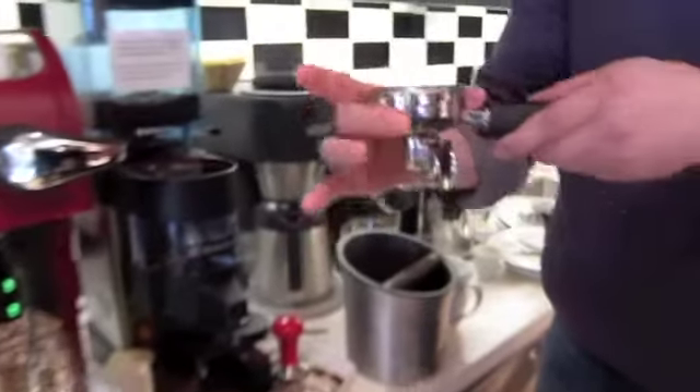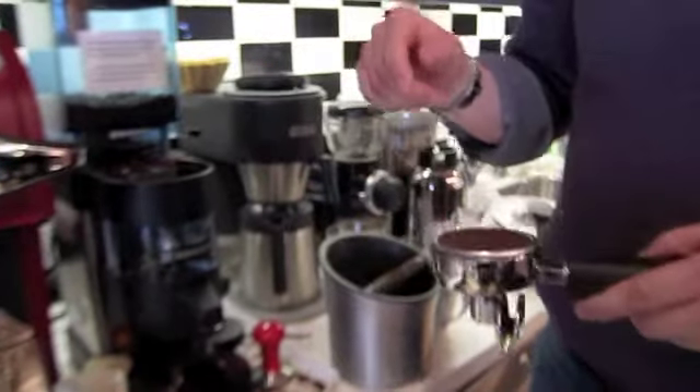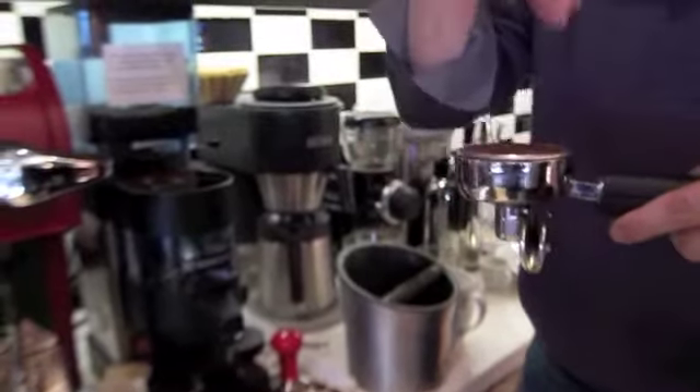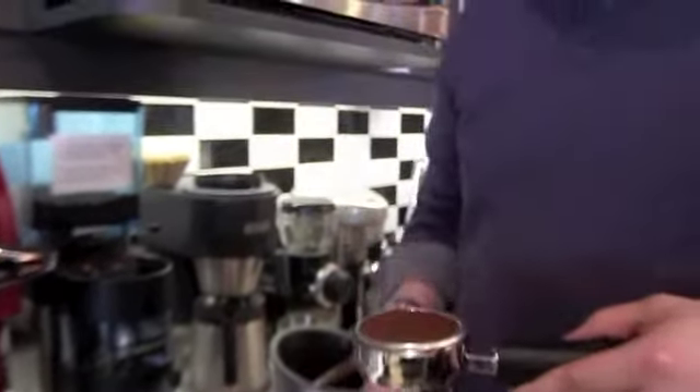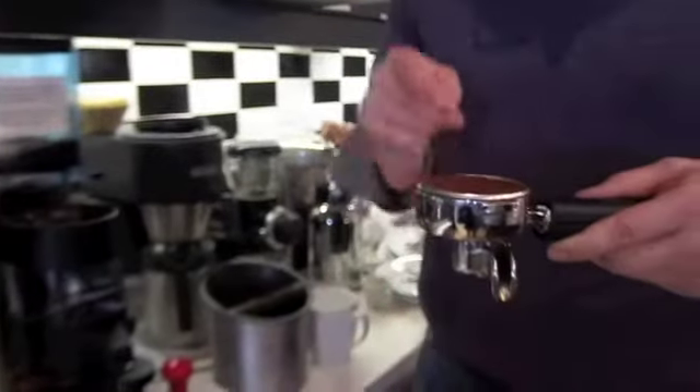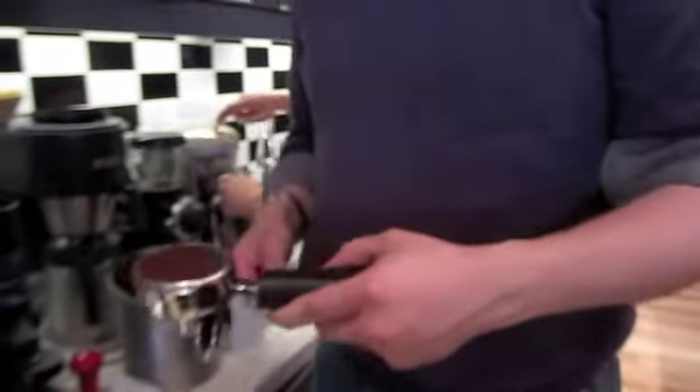Now you've got grinds in here, but the problem is if you put this into the head and hit go, it's very loosely packed — the steam is just going to fly through and you're going to get really under-extracted coffee. I was in Argentina over the weekend and they did that — just put it in loose — and the coffee was not good. So that's why we tamp.